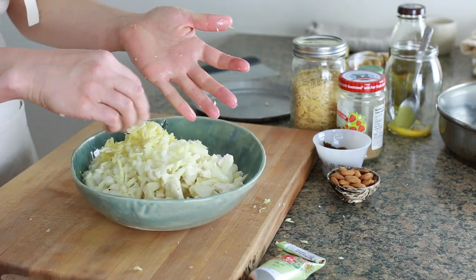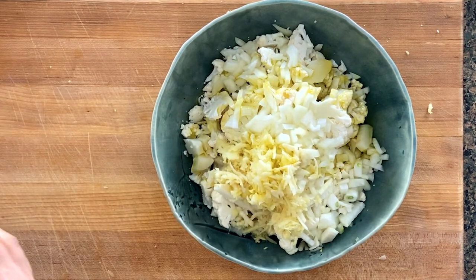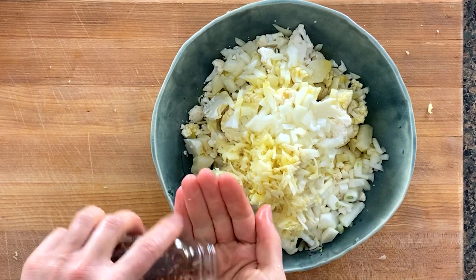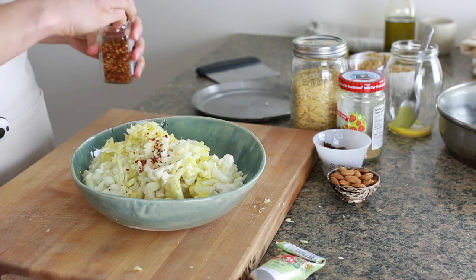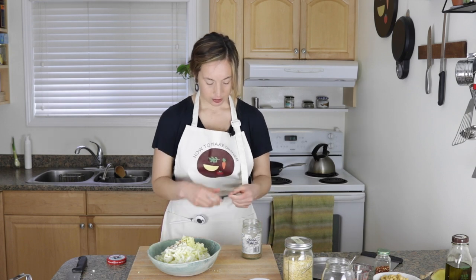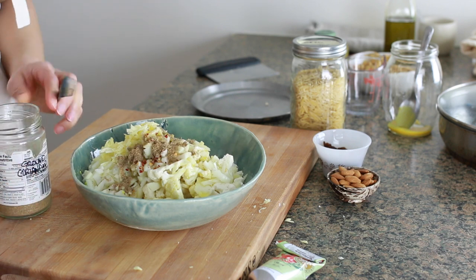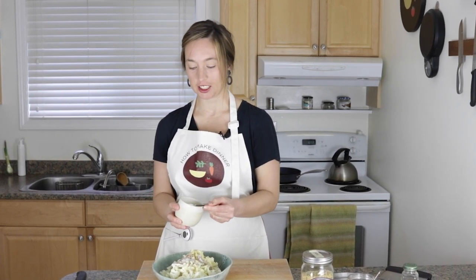A couple more things are going in here. About three tablespoons of olive oil — not measuring. And about a quarter teaspoon of chili flakes — not measuring. I am going to measure the coriander powder: two teaspoons of ground coriander and one teaspoon of salt. I know measuring salt is as unpopular as peeling ginger, but I measure salt now. It's a new thing I do — if I use a measured amount of salt, I get consistent results.